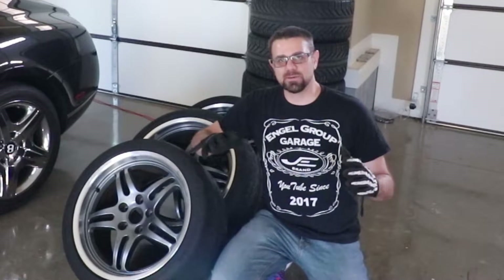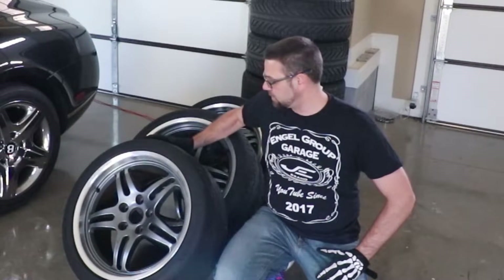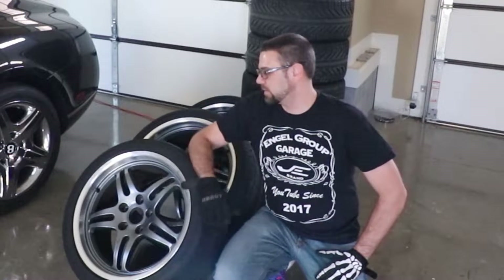Hey guys, John Angle here. I've got a lot of projects around the house that need to be completed. Here is one project I've put off — it needs new tires put on these wheels, there's some curb rash on these wheels, and I've never done any refinishing on a wheel.